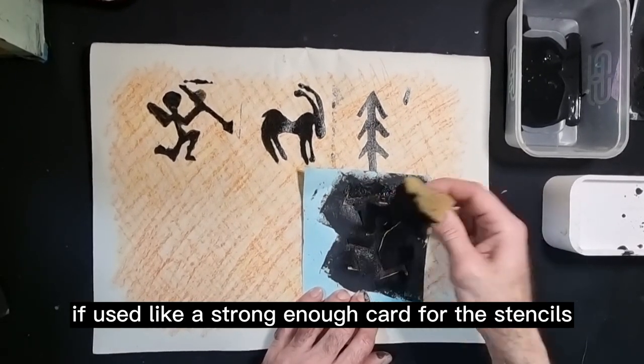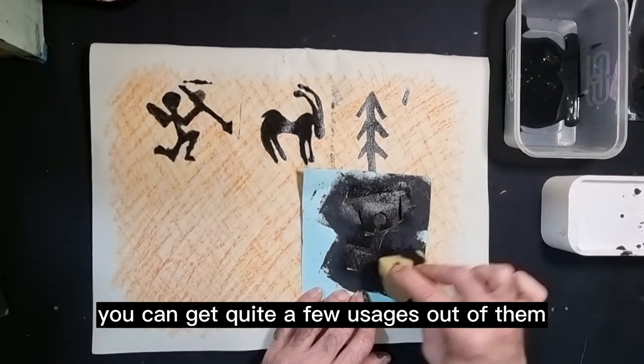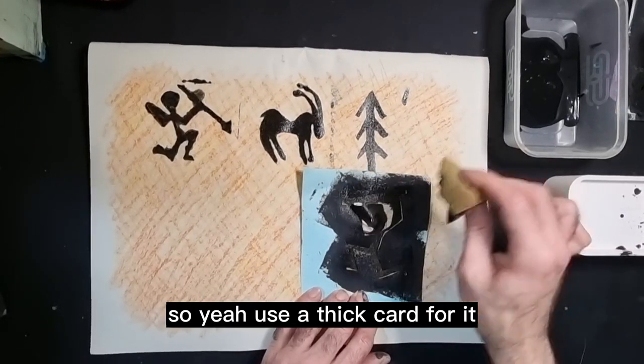If you use a strong enough card for the stencils you can get quite a few uses out of them, so use a thick card for it.